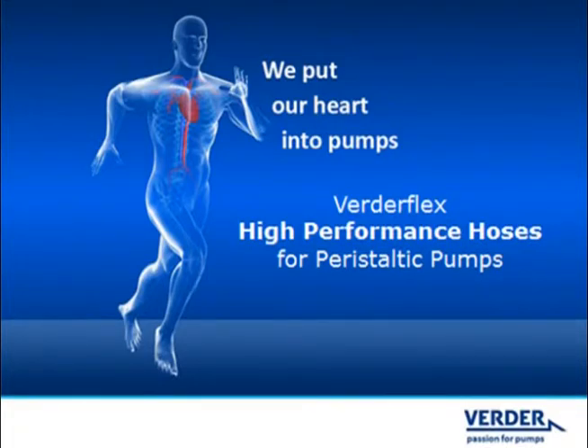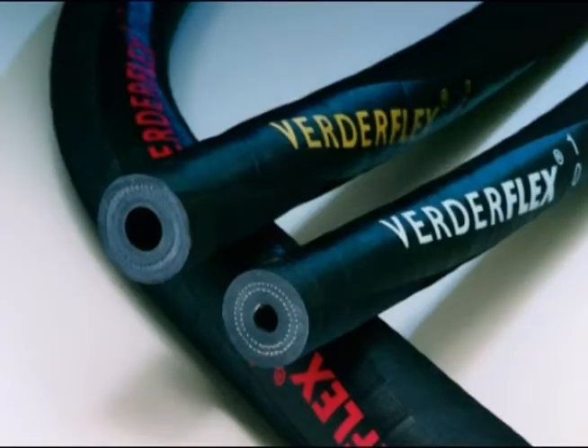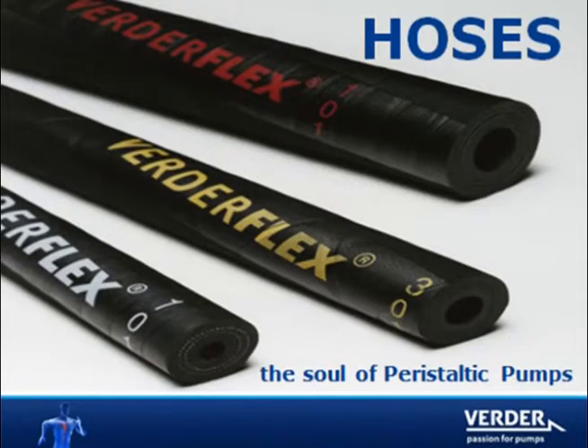We all know that hose pumps have only one wearing part, the hose, which acts as the pumping element. VertiFlex brand hoses are engineered to last the longest, providing maximum value to our customers. VertiFlex brand hoses are clearly identified by colored lettering on the hose exterior, which describes hose size and material.